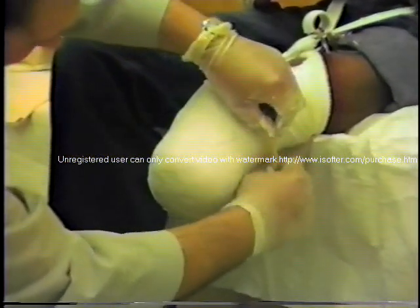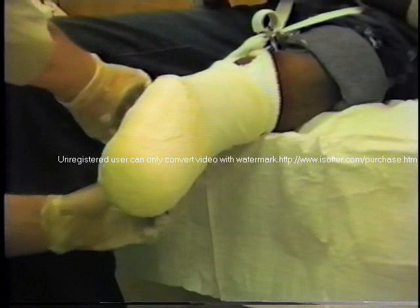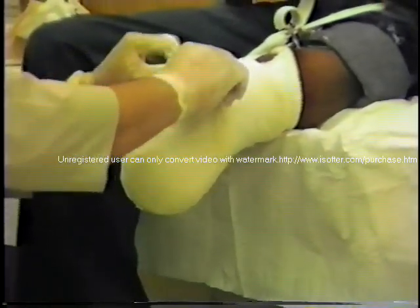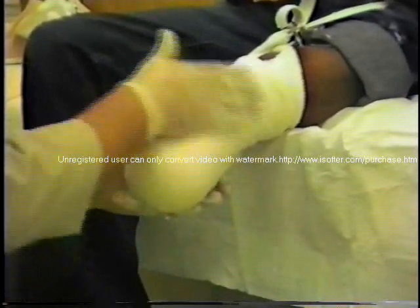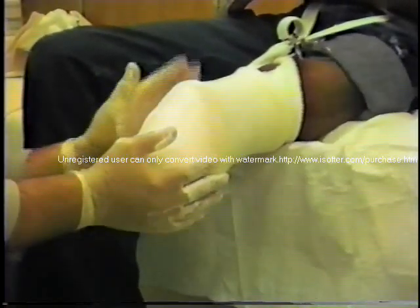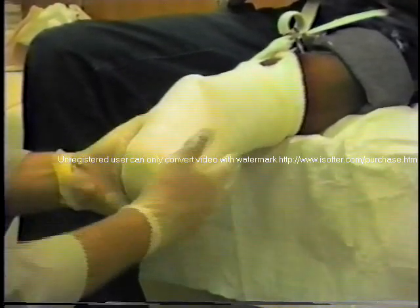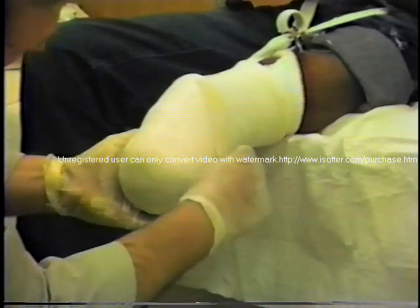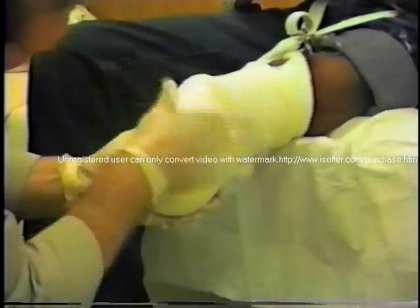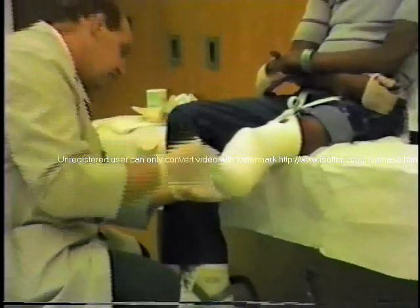The remainder of the stockinette then is pulled down. And plaster can be worked in. It's important to pull the posterior portion so that it doesn't tuck in to the...